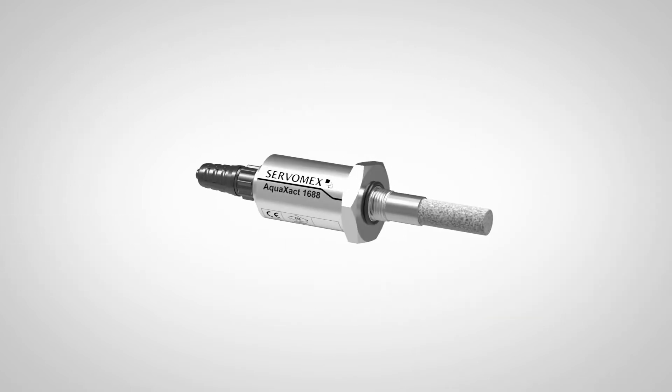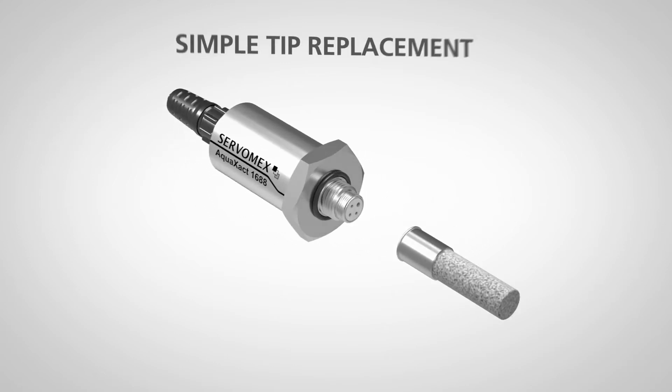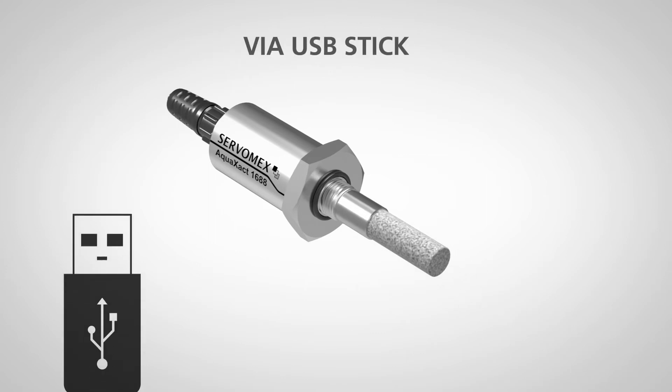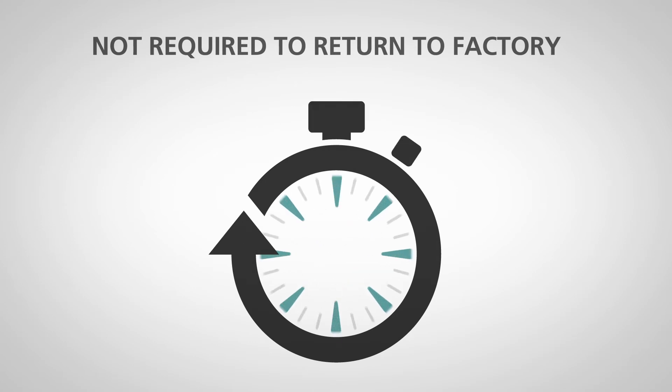It's easy to replace the AquaExact sensor tip in the field without losing measurement quality. Simply upload the calibration file using the USB port on the MonoExact DF310E. There's no need for return-to-factory calibration, which saves you time and money.